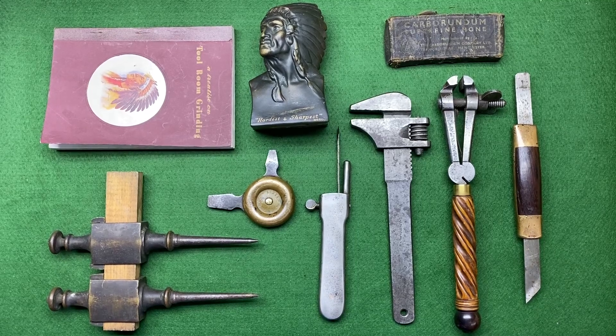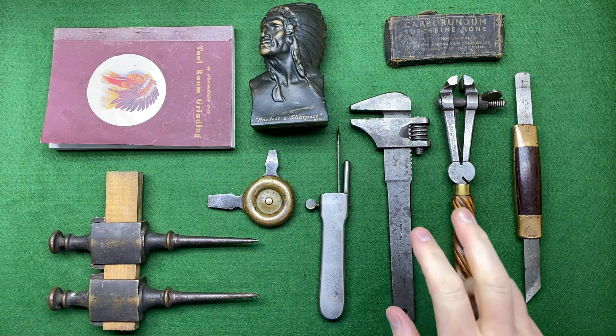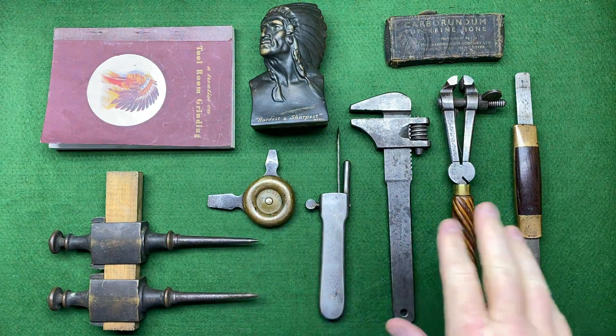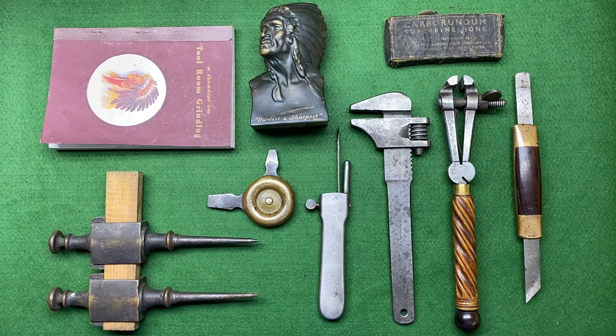Hi guys, hope everybody is doing really well. I've been down the local auction — well, not that local actually — and I bought four lots. Three of them are here, and I've got one more interesting lot to show you, plus some interesting items. I also picked up something on eBay and something off a company called Tool Teak online. There wasn't a whole lot at the auction but I thought I did quite well.